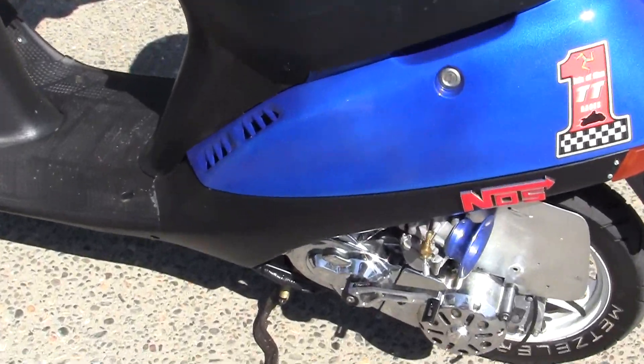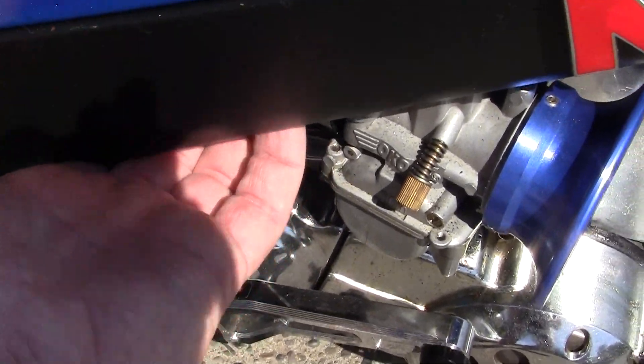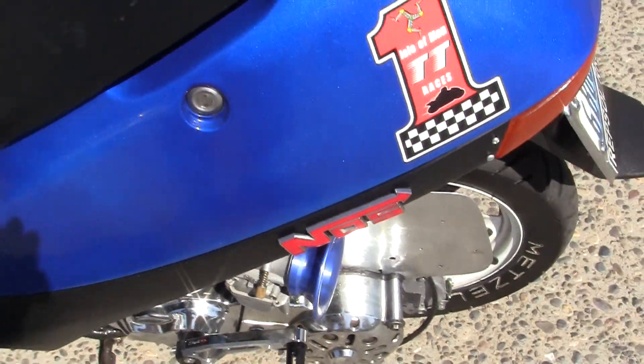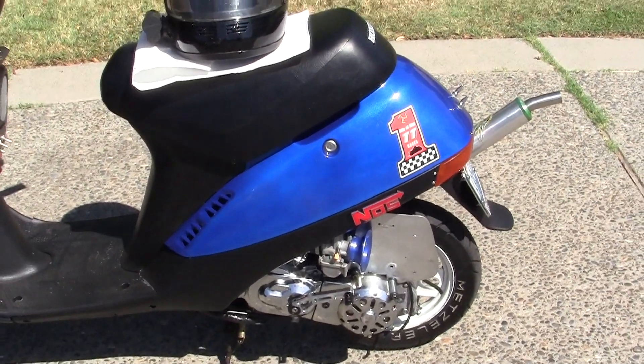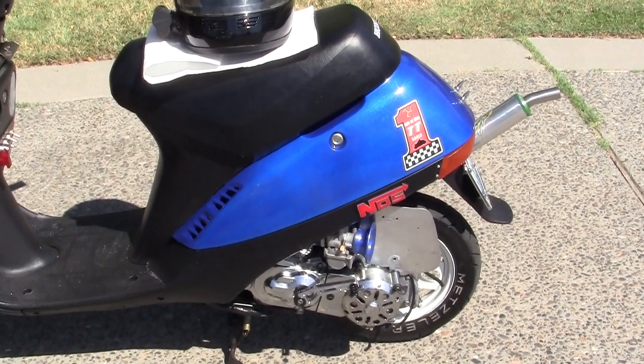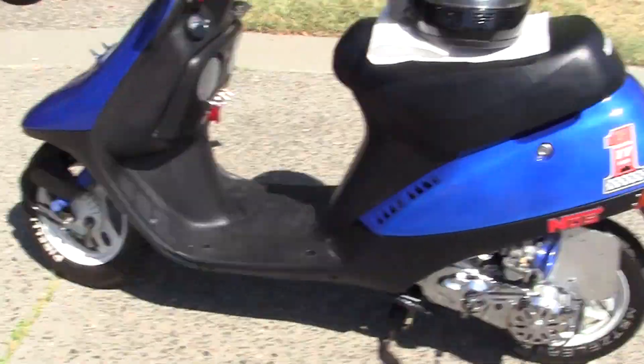This is a 28 millimeter carb. I'm running a 28 millimeter carb, full Kevlar belt — which I suggest you run — and, of course, my Pirelli's.